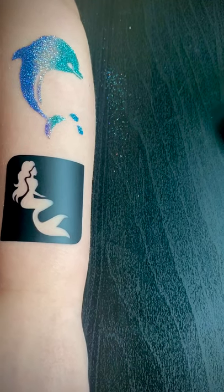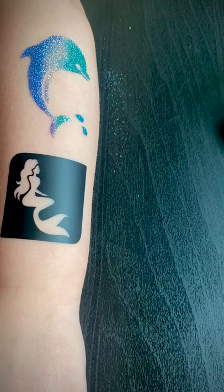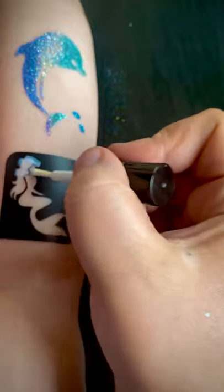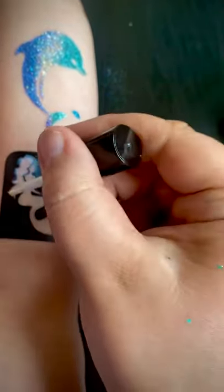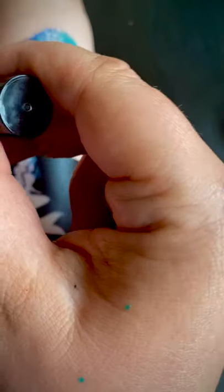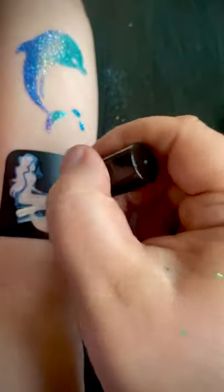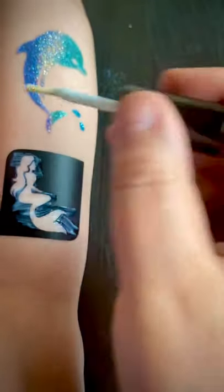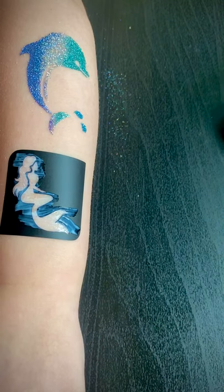Then get the glue again and cover all the skin. You just want to cover it all in a light layer of glue, and it's fine if you leave it for a little while — it gets tacky, and that's what you want.